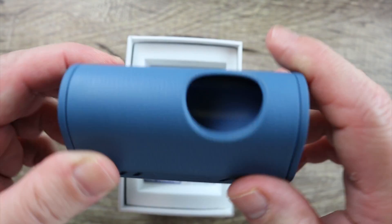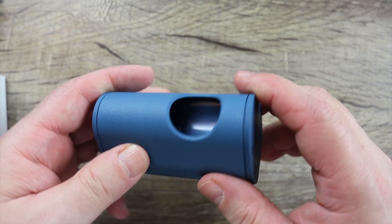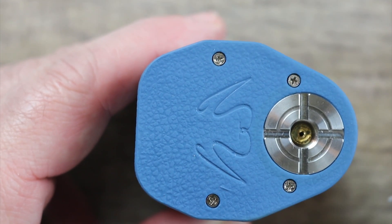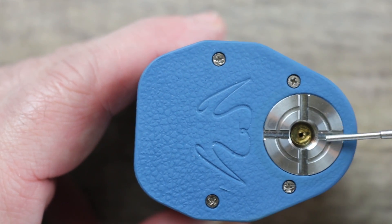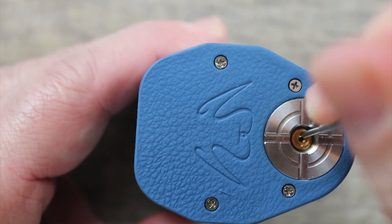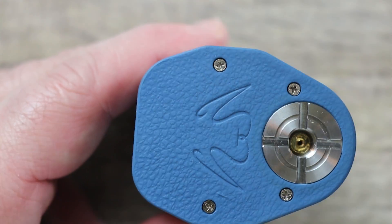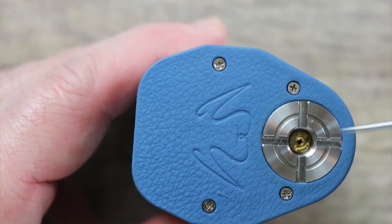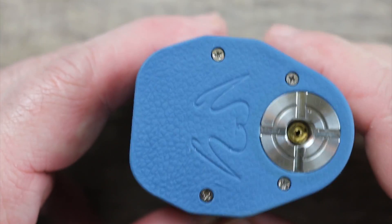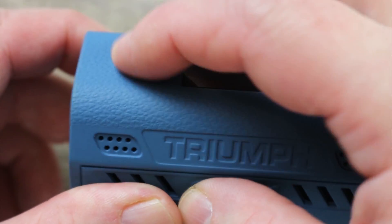Real nice rubberized finish. Normally there'd be a squonk bottle pre-installed here, but I got one filled with juice that I took out. On the top you got four Phillips head screws holding the top plate in place, stainless steel threading over here with some cutouts, and a gold-plated 510. It doesn't feel spring-loaded — it's not moving. Stainless steel threading around that.